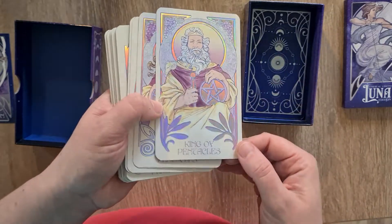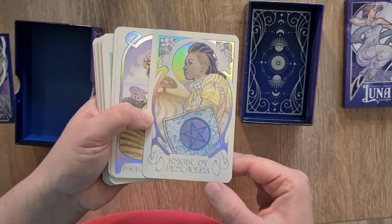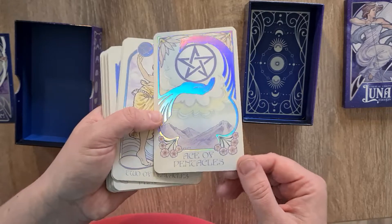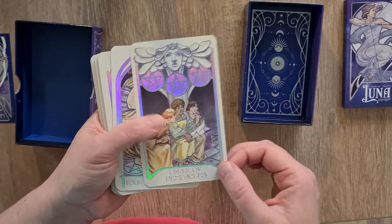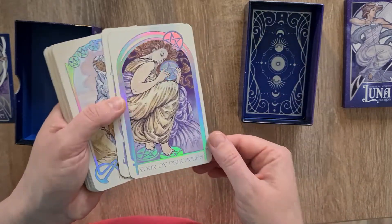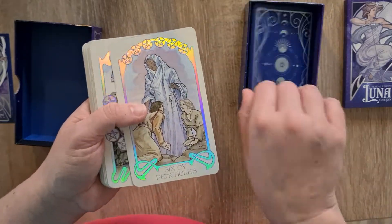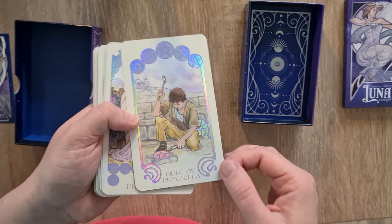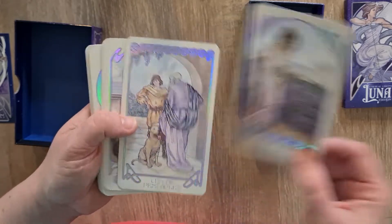The King of Pentacles, the Queen of Pentacles, the Knight of Pentacles, and the Page. The Ace of Pentacles. The Two — dancing on a lemon skate. Three of Pentacles. The Four, the Five, Six, Seven of Pentacles, the Eight of Pentacles, the Nine of Pentacles, and the Ten.